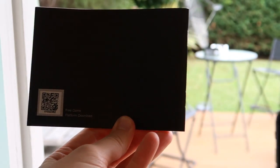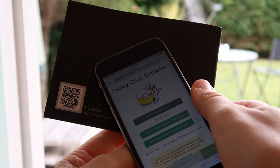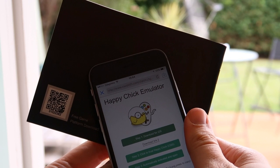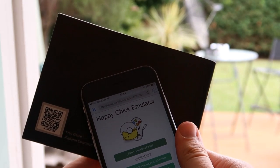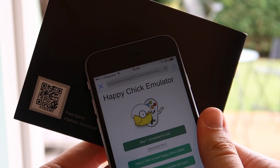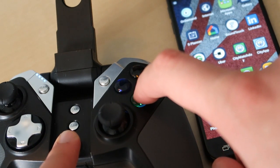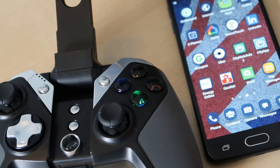I did have some trouble connecting the iPhone to the controller so I ended up using an Android instead. On the iPhone you have to scan a QR code which sends you to the emulator download — the place you download the apps from — and then you have to sync the iPhone to the controller. On Android all you need to do is put it in pairing mode, find the device on the phone, done. You can play any game on the Android App Store, easy.